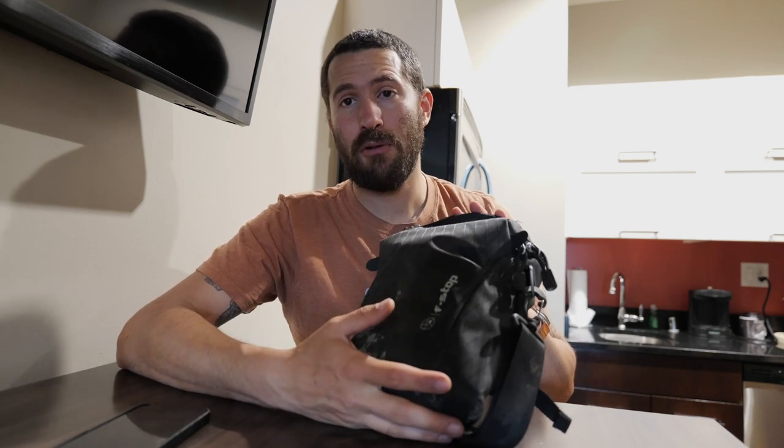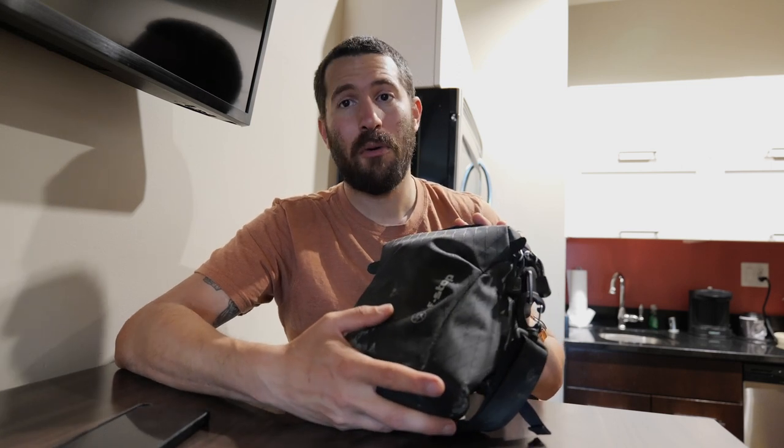So that's my little spiel about the F-Stop Navin hip belt camera holder. If this was informative, please like and subscribe and stay tuned for more videos.